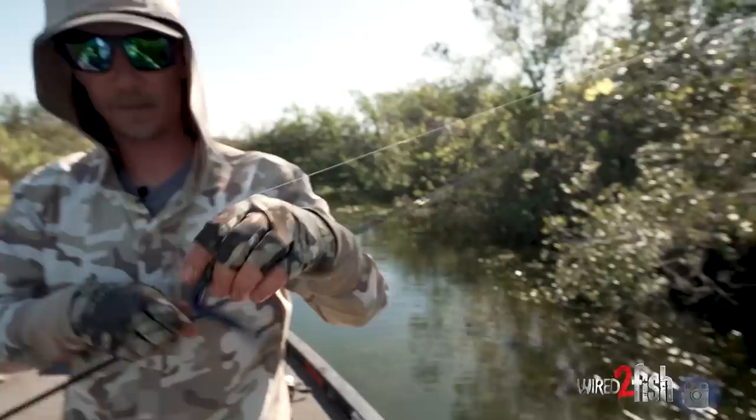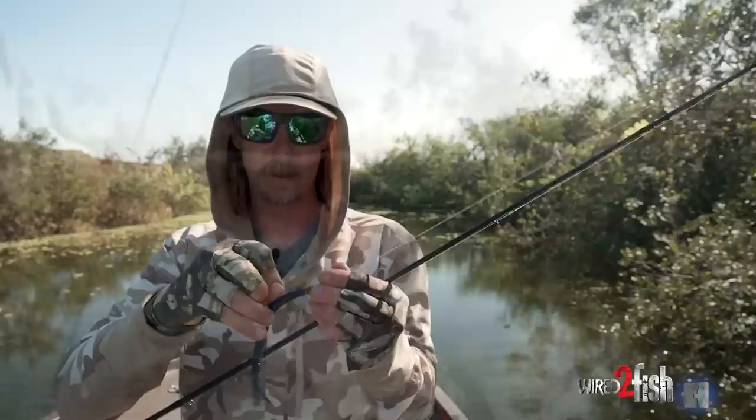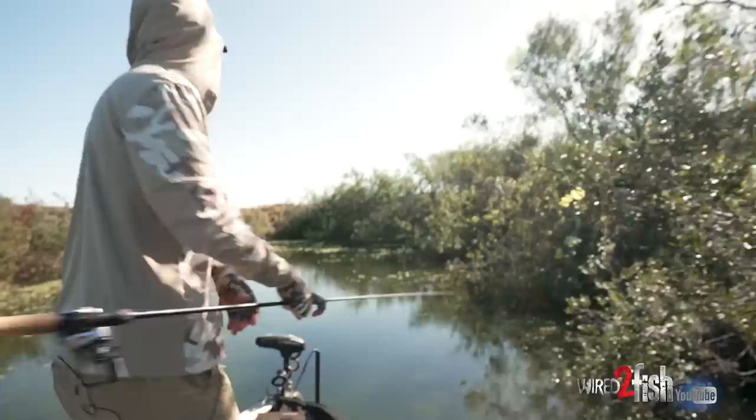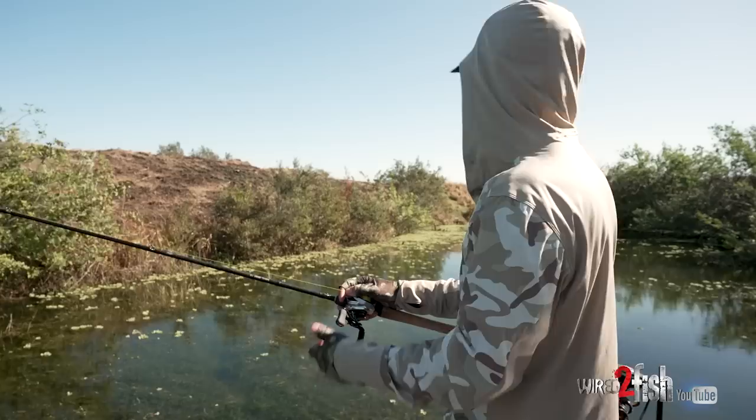There's that 3/16th and a bang stick — we just caught one out deep off a deep hydrilla edge and came up shallow and caught a big one pitching holes up shallow. That rig right there in Florida, you can catch bass on it. Just a black-blue bang stick, 3/16th weight. You got this on 17-pound fluorocarbon but you can do 15 or 20. It's just a really good way to get bites no matter what's going on, what the conditions are, where they are in the stage of the spawn.